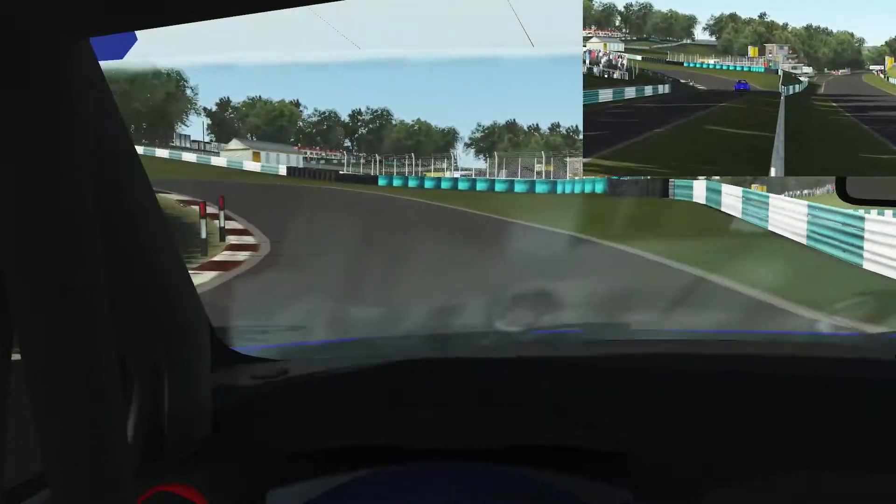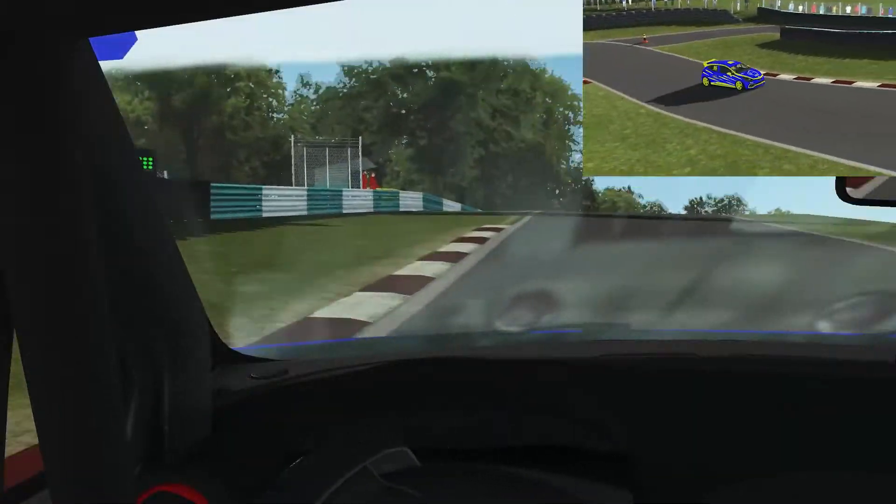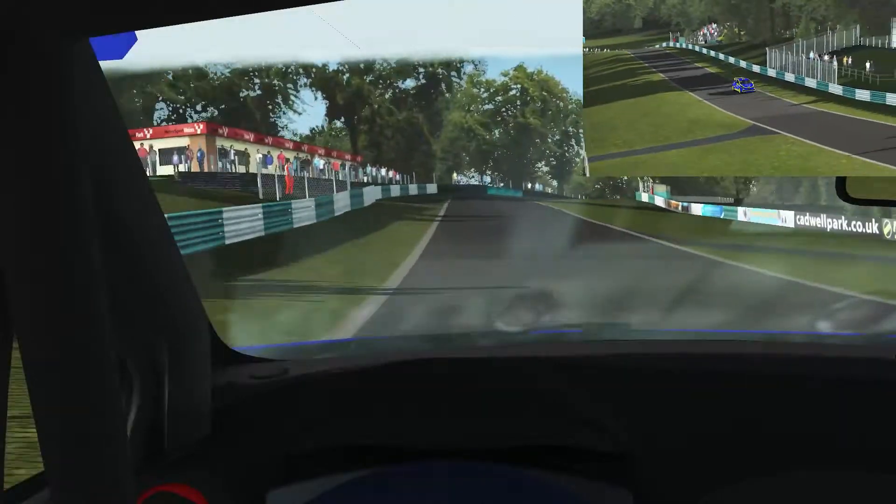Then back again through the gears towards the really tricky tight section of the track. Down to third and then second gear, through the left-hander and then the tight right-hander in second gear.